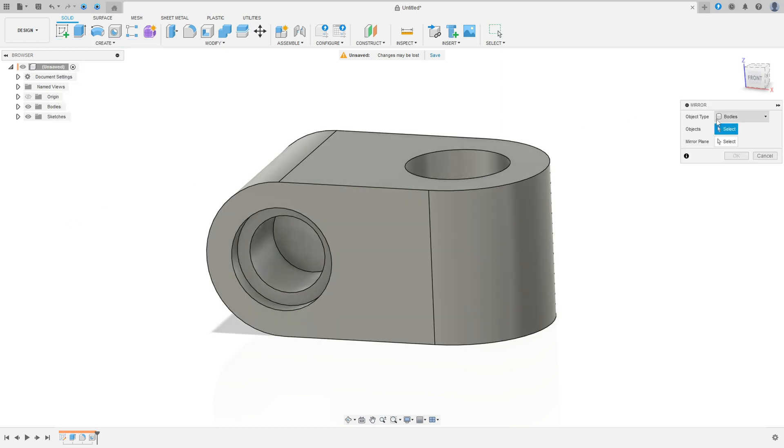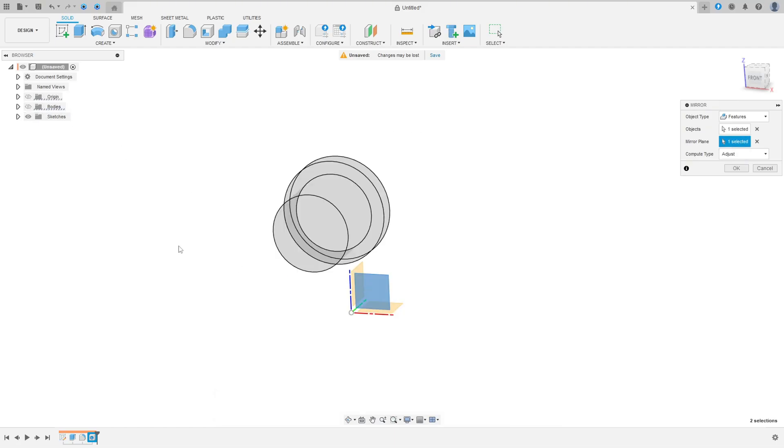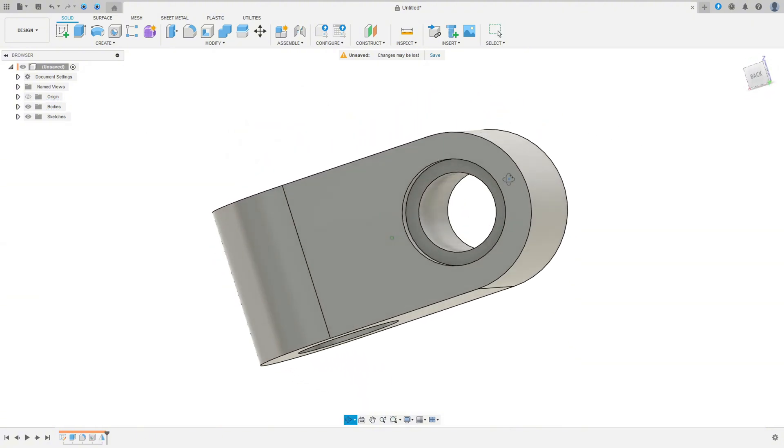Now go to Create and select Mirror. The object type — select Features, select this hole. The mirror plane — select the front plane. Press OK. We made this on the other side.